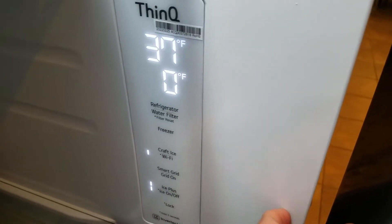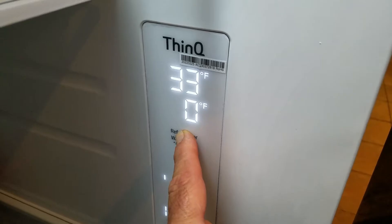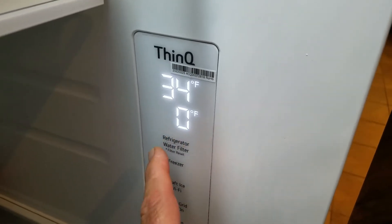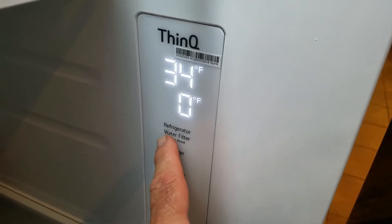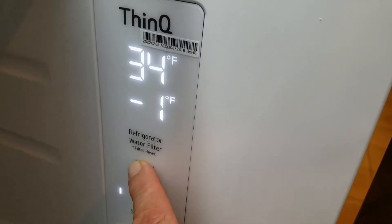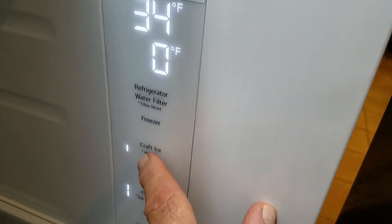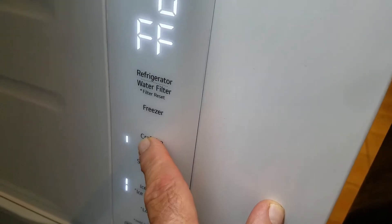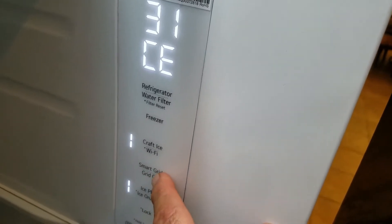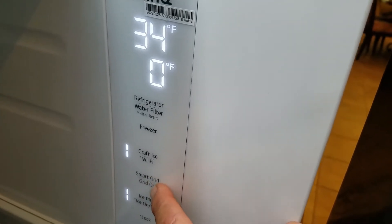Let's look at how to set up the refrigerator settings. If you hold this button here, it changes the refrigerator temperature and allows you to scroll through a few. This light will come on if it's time to change the filter. This is the freezer temperature — it allows you to scroll through some. This is for craft ice — those round balls — you can turn it off, have the opaque ones, or the clear ones. Smart Grid is if you have this on Wi-Fi and it's enabled through your city — they can come in and cut back on the power usage of your refrigerator.